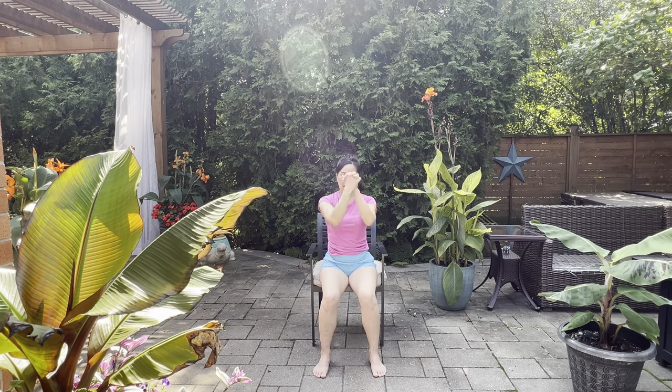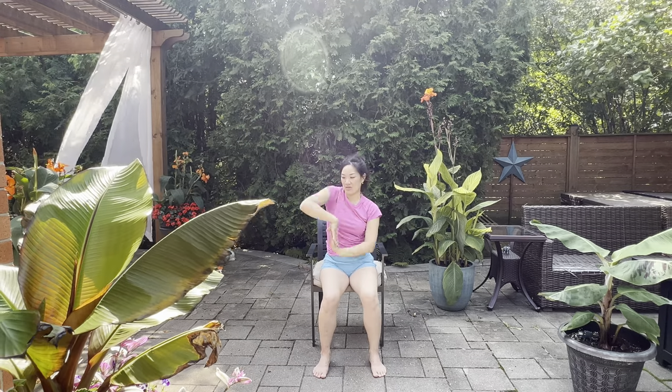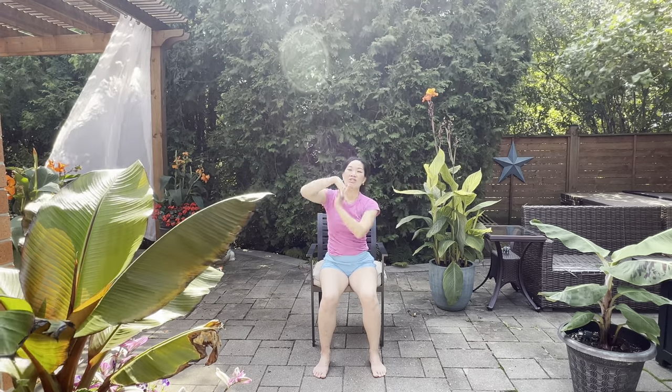We're going to shake out the wrists and the hands, then clasp our hands together and roll out those wrists gently. Breathing. Then rotate them the other way. Let's do a little rollercoaster wave and see if you can do these both ways — one direction always feels more fluid than the other, and I encourage you to do both, because it's really good for the brain.